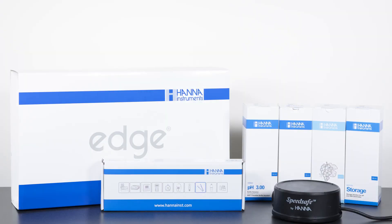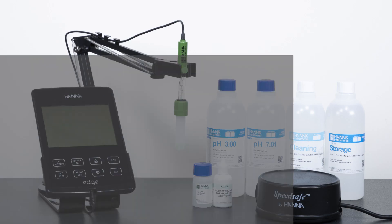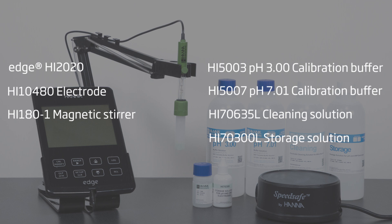Hanna Instruments has put together a wine kit using our Edge HI-2020 pH meter. When you receive your kit, you'll get a wine-specific electrode, a magnetic stirrer, and all the solutions needed to perform your calibrations and maintenance.